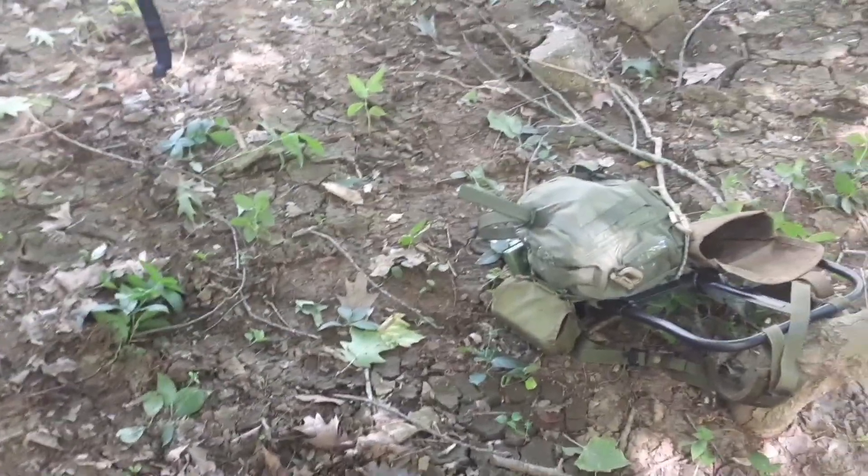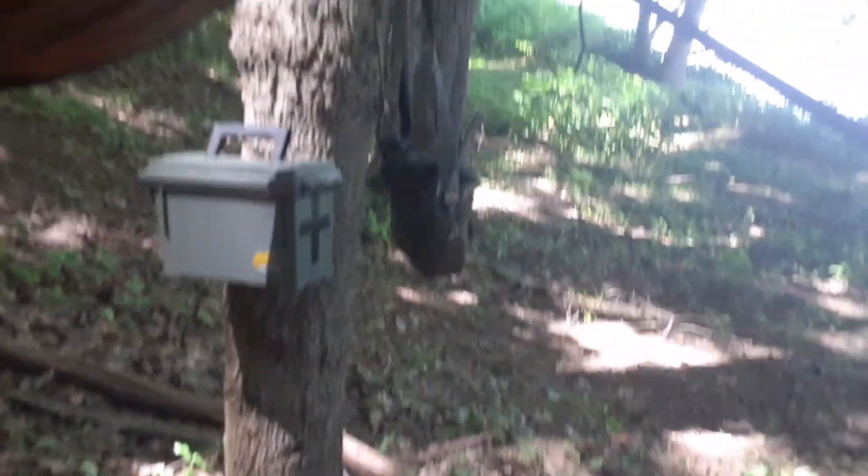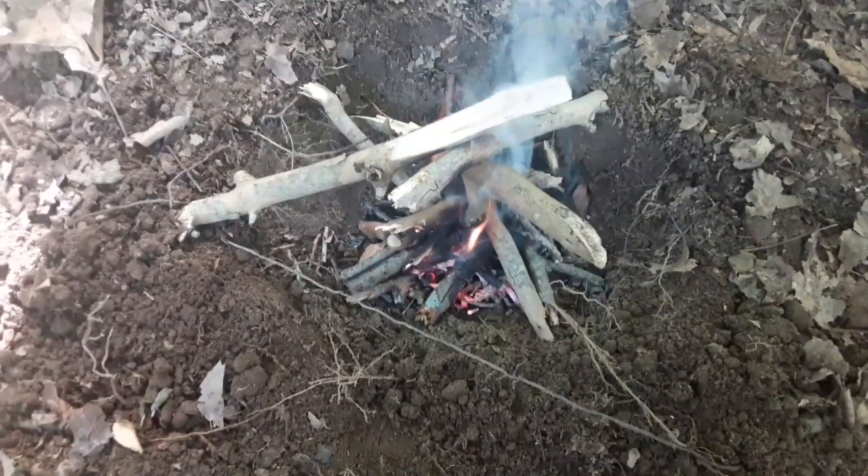I've got a shirt in case it gets cooler, and if it happened to rain tonight — it's not calling for it — I could always take the tarp down and throw it on top, or just slide it over. Either way it doesn't take very much effort.